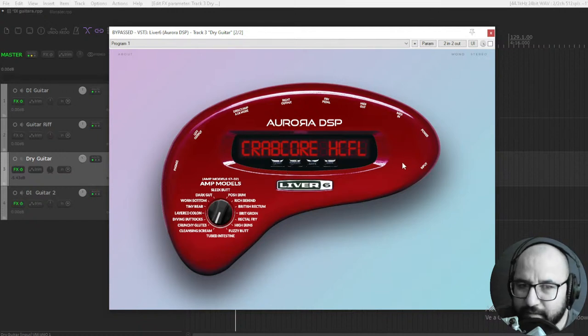There are no hidden menus or anything, just plug and play, and the sound that you get is amazing. So let's finally check this out. I have a clean DI signal. Let's play a bit with the different amp models. Let's start with some high gain — rectifiers. Let's start with High Buns.